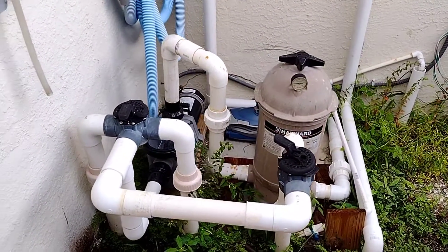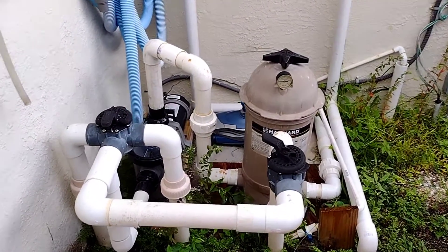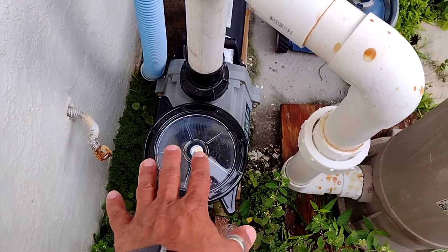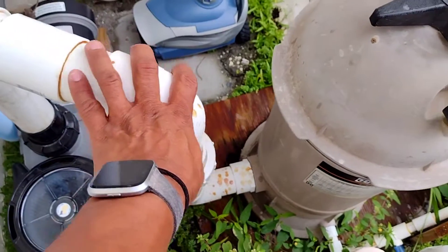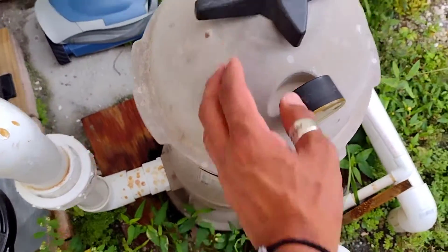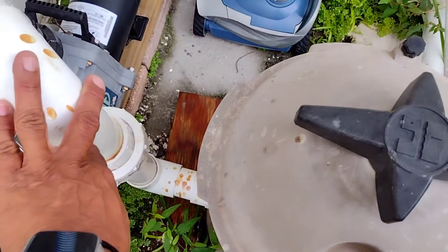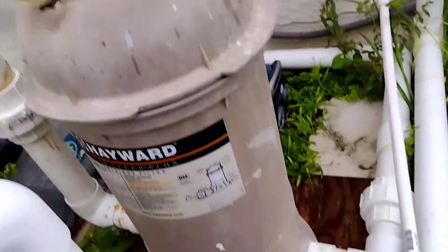What you see here is a typical pool setup. Basically, water comes out of the pool from the pump — it goes into the pump, the pump cleans everything, then it shoots everything out with pressure. It goes through the line, goes inside to the filter. The filter catches all the dirt, and what comes out of the filter going back into the pool — the inlet back into the pool — is normally clean.